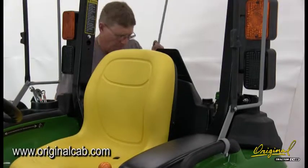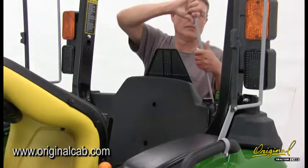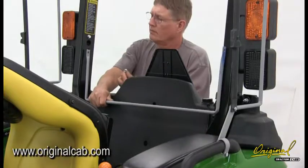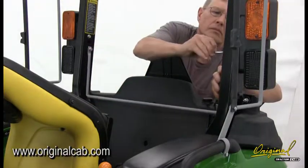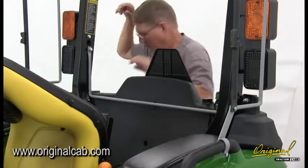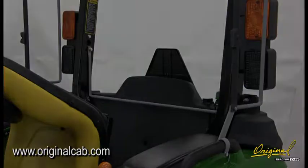Step 5: See figure 5. Install rear curtain support, part 10. A. Remove the lower two bolts holding the caution lights in place. Place the rear curtain support into position on the ROPS as shown. B. Insert the bolts through the holes in the ends of the support and the ROPS. Thread the bolts into the lights. Do not tighten the bolts until the rear curtain is in place.